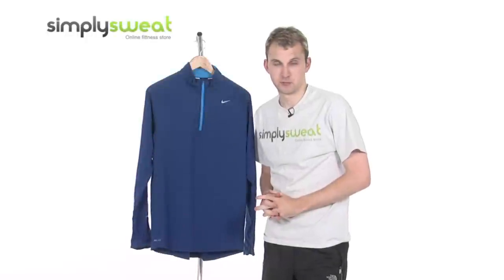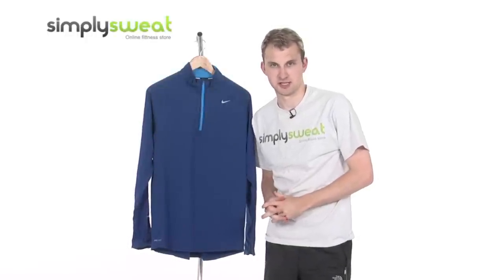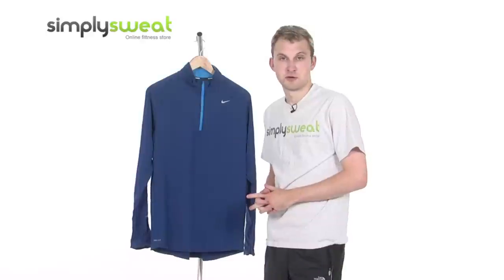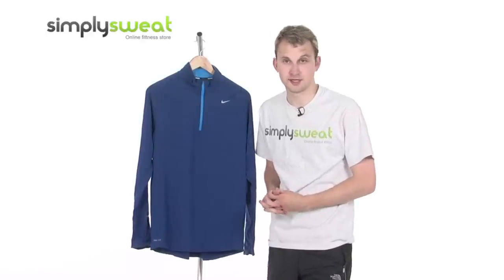Hi, welcome to SimplySweat.com. In this session, we're taking a look at the Nike Men's Element half-zip running top. Let's go ahead and take a closer look at some of the many features and technologies that have been incorporated into this running top from Nike.